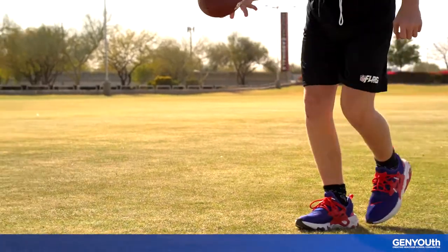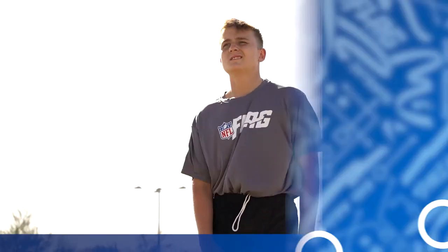In our next lesson, we'll talk about the best way to kick and punt the football. So get those leg stretches in.